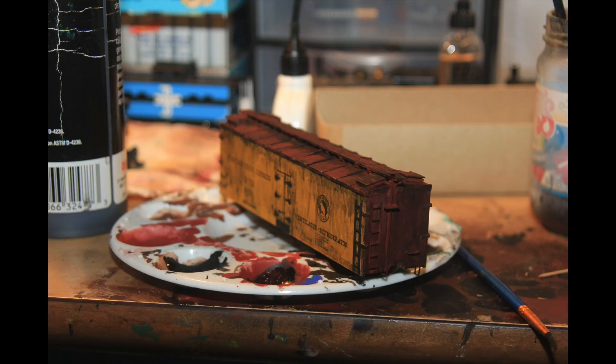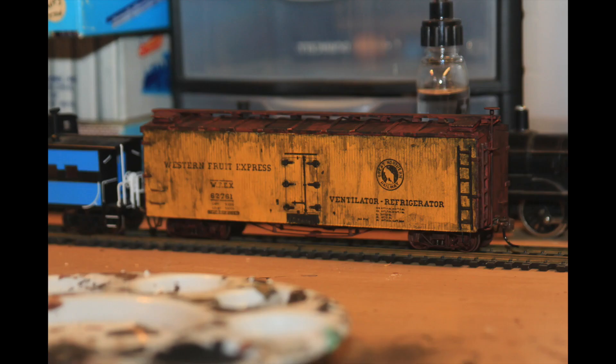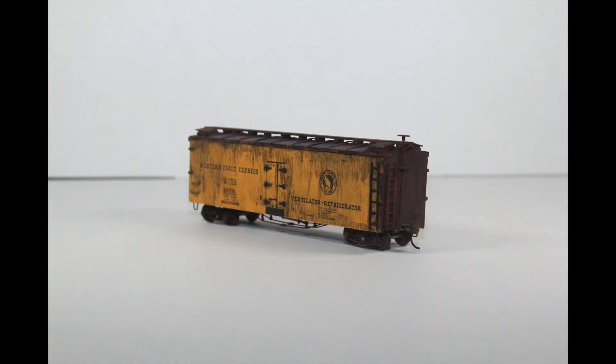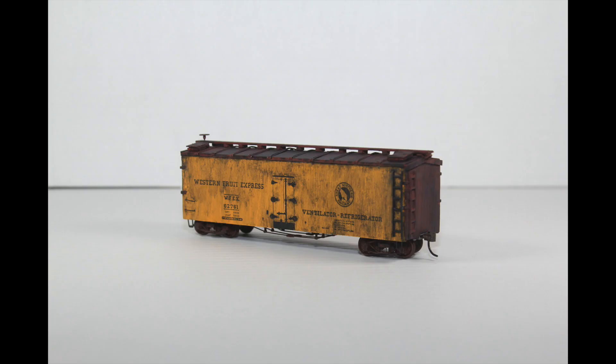Then I did a little bit of weathering, and then just the final touches — couplers and trucks. As you can see it turned out pretty nicely. I think this car came out pretty good considering how old it is. From a distance, I don't think you would be able to tell that it's a wood kit. So yeah, I'm pretty happy. Thanks for watching.